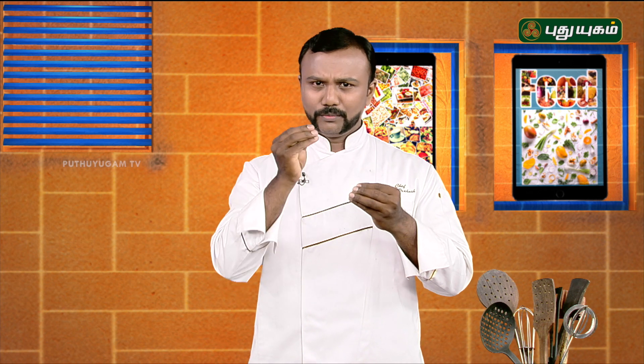This is the third juice of the meal. It will be very good. Neer Mor is very simple. If you look at the tips, it will be very good.